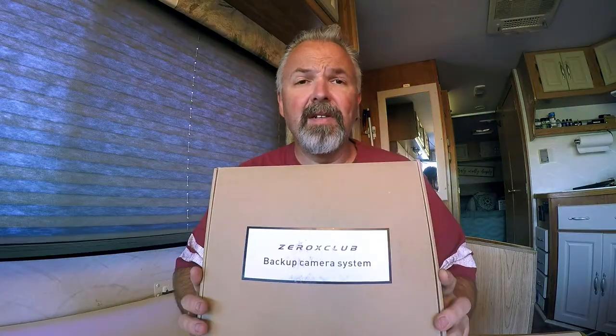Today we're sitting in our motorhome. At the end of last year our backup camera died, so I went on a mission to try and find one. The previous one was a wired system and I wasn't able to find the exact same system anymore, so I went and found a wireless one. We're going to be trying the Xerox Club backup camera system — it is a wireless system that includes two cameras.